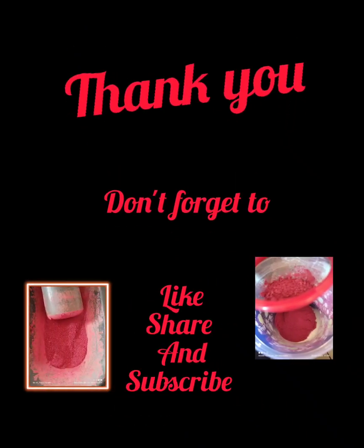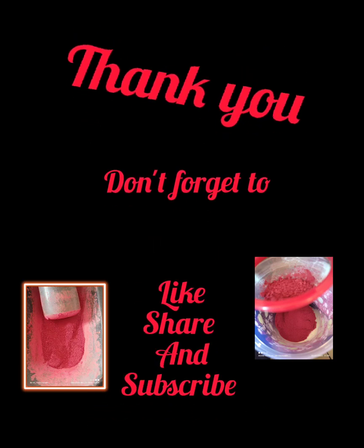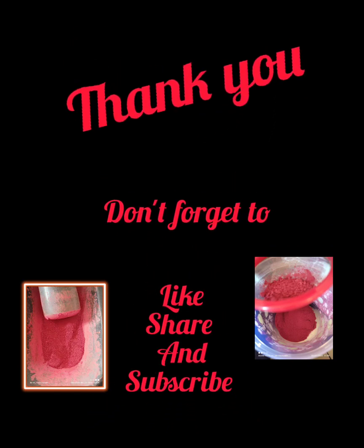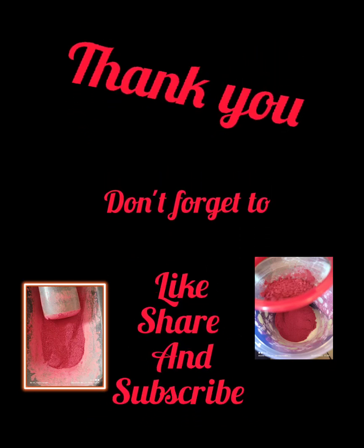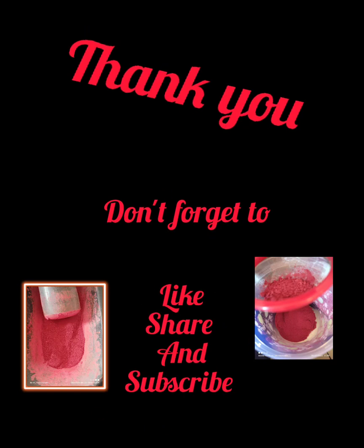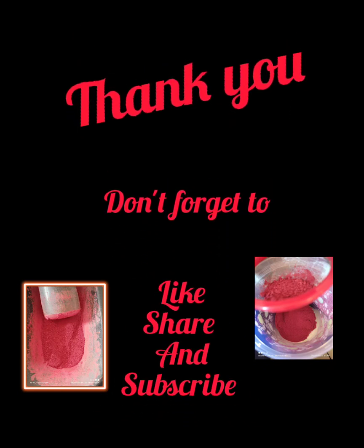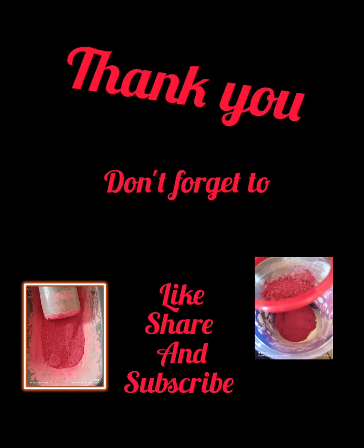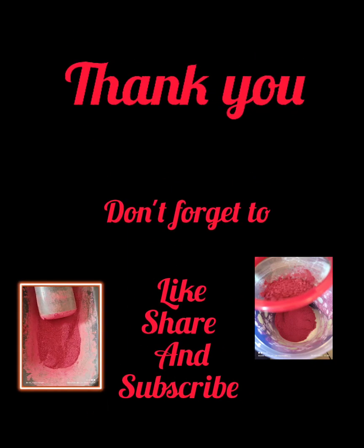If you are interested in the ocean of knowledge regarding Rasa Shastra and Bhaisaja Kalpana, why wait? Let's start. If you like the video, don't forget to give a thumbs up, and for any suggestions let me know in the comment section — don't forget to share. If you are here with us, we will make more videos regarding Rasa Shastra and Bhaisaja Kalpana. Thank you.